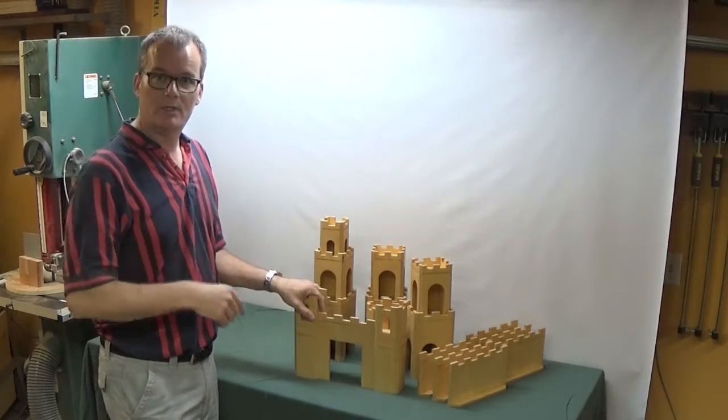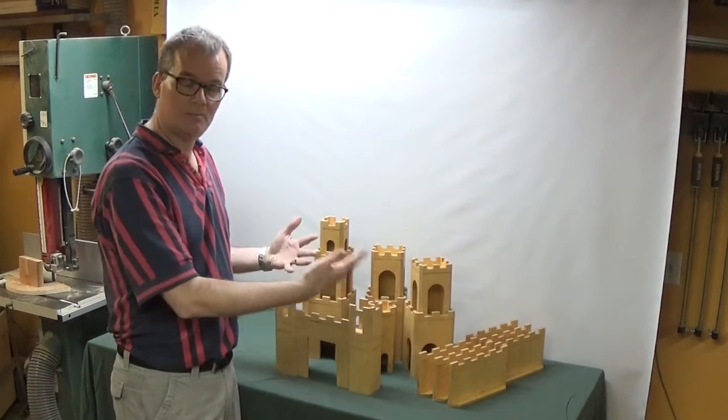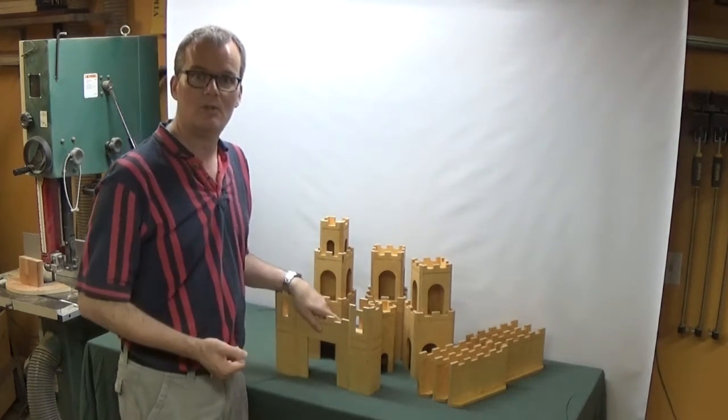Also, as a builder you can build as many or as few of these pieces as you want, and then you can build more pieces over time so the set can grow. If your kid really likes it, you can make some more pieces or design some new pieces.